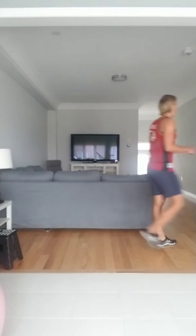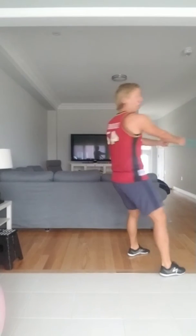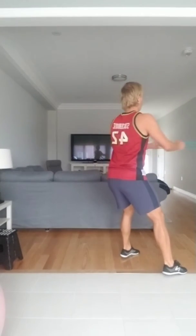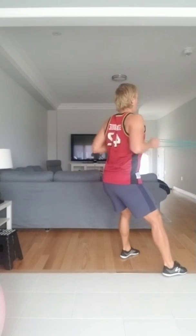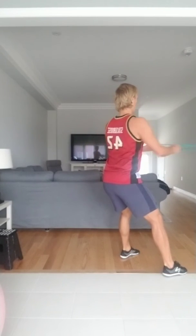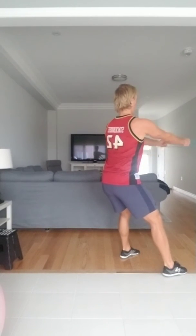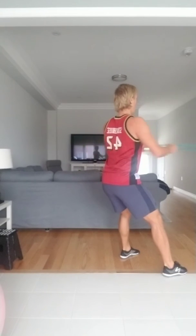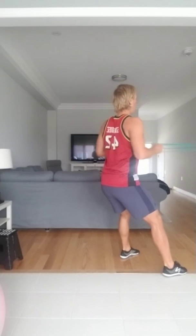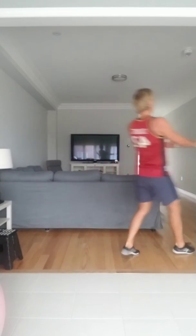Let's go. Grabbing your band again — last set. Showing this time from a different angle. Ready and go — 1 through 11, remember shoulders down away from the ears. Hold the last one for 10 — 9, 8, 7, 6, 5, 4, 3, 2, and 1. Good job.